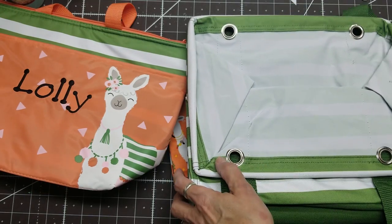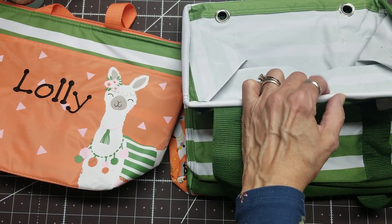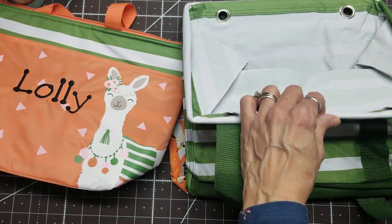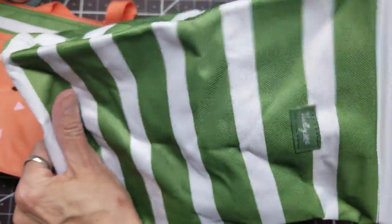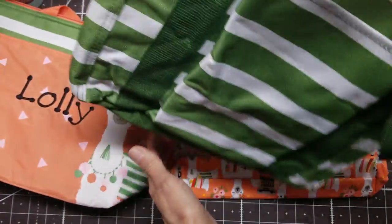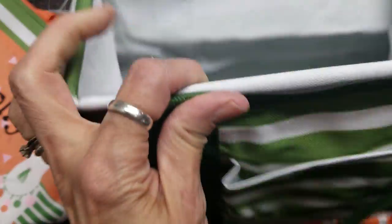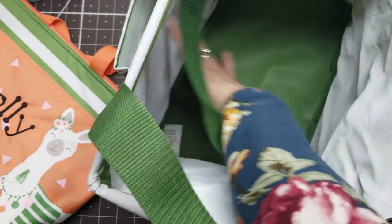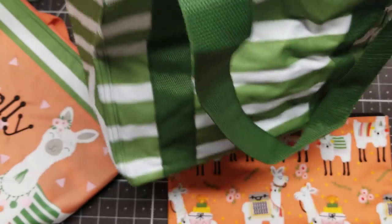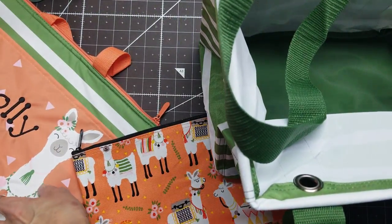I have the essentials tote, which is kind of like a grocery bag but it doesn't have this wire on it. So this is their new thing called a small utility tote. It's kind of rectangular, has a wire across the top that gives it extra stability, and has one pocket here.